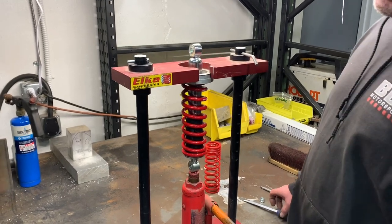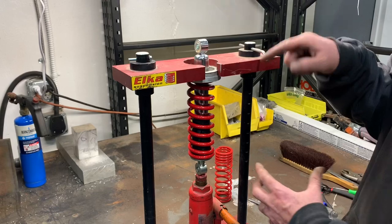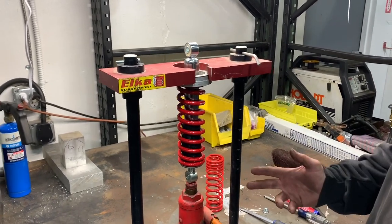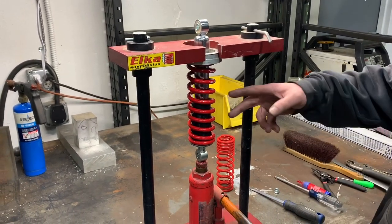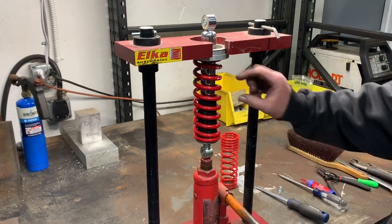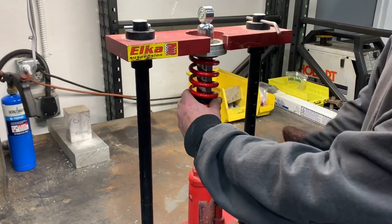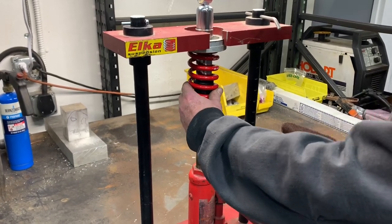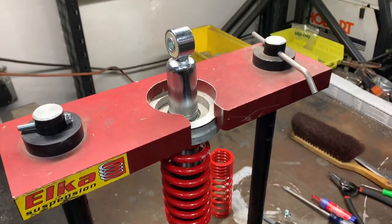The BBR heavy duty spring is a lot stiffer than the stock one, so it's really hard to pull down and get the circlip in there. If you're a tough guy you can do it, but we use a spring compressor. You can also go to your local auto parts store — they usually have a spring clamp that looks like vice grips that pinches the coils, and that works too. But this is the easy way: it just compresses the spring so you can snap the clip right on there, and basically you're done.